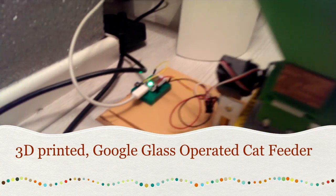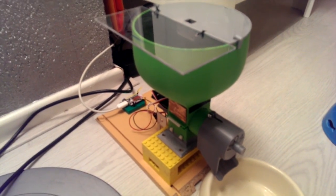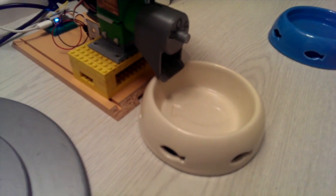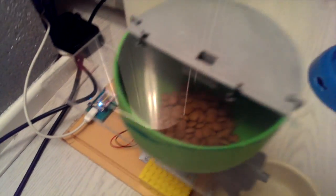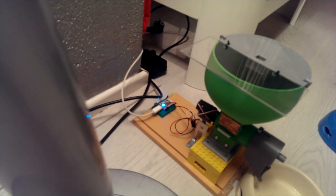This is the Spark cooler, and this is an Ultimaker 3D printed hopper with a worm drive which will feed the cat food — which is in there — to the cat, which is over there. So it booted up. Let's say what we need to say: feed the cat.